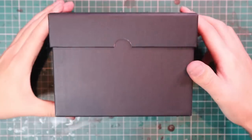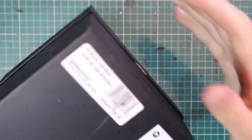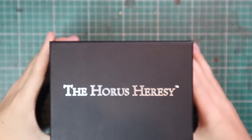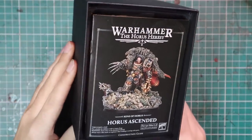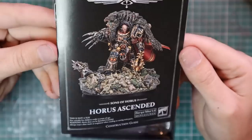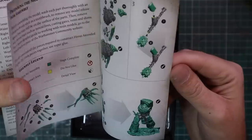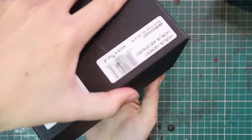This is my sixth Primarch that I've owned, and the first one I've seen which is triple stacked — it's the largest black box miniature I've seen so far. It comes with really high quality instructions this time in a little pamphlet, which is super handy. No other Primarch has had anything like this, which was a nice breath of fresh air. All Primarchs should come with this because sometimes it can get a little confusing as to how to put them together.